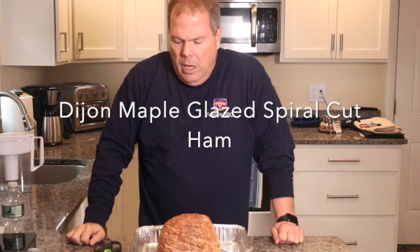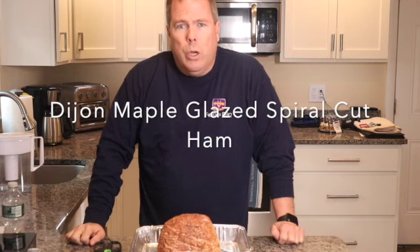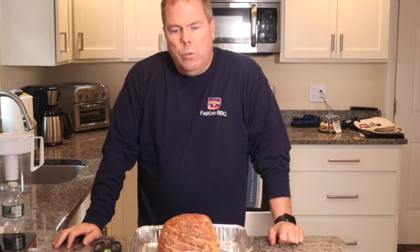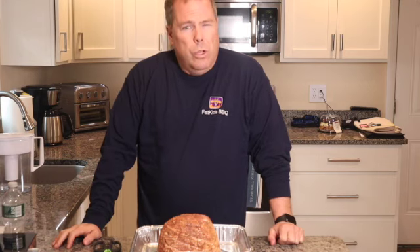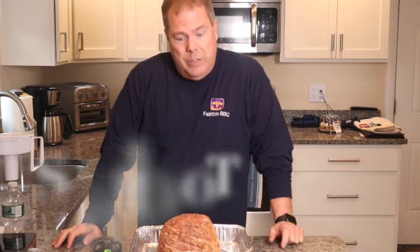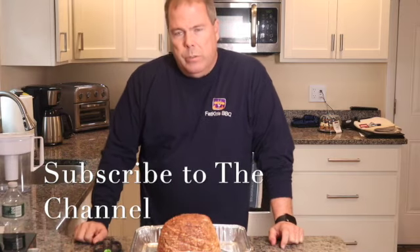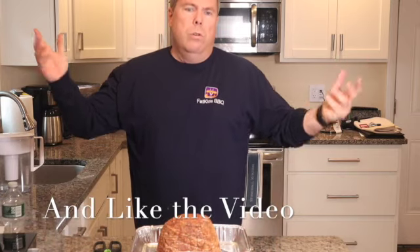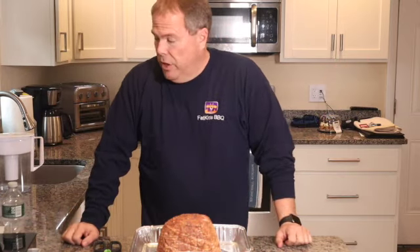Welcome back guys, Jeff here. Today we've got a real simple cook going on. We've got the Traeger warming up outside to about 250 degrees. We're cooking with some pecan pellets today. What I decided to do was go pick up a nice spiral sliced ham — figured the holidays are just around the corner, so why not give this a shot?